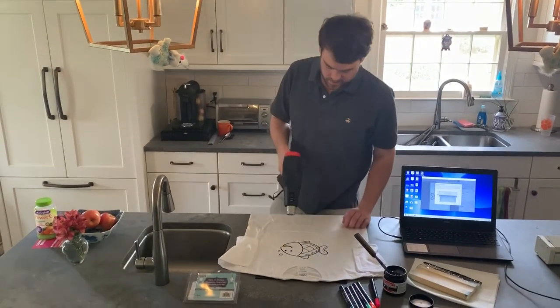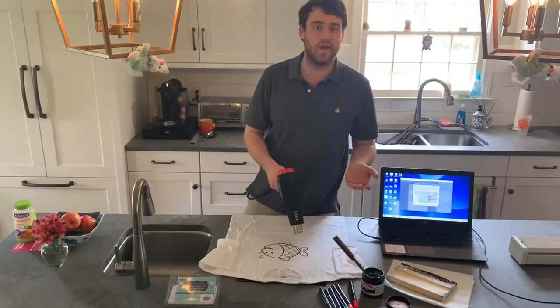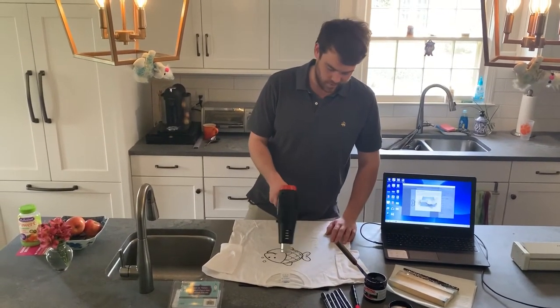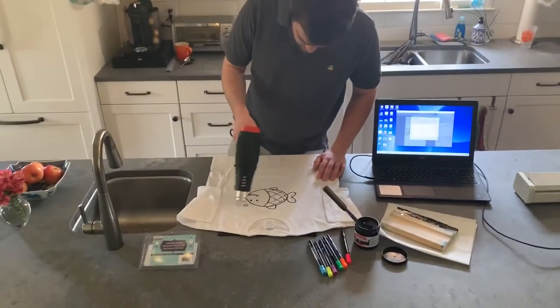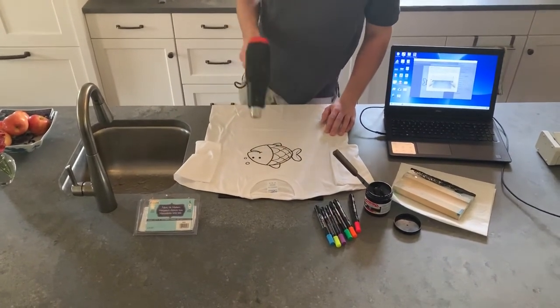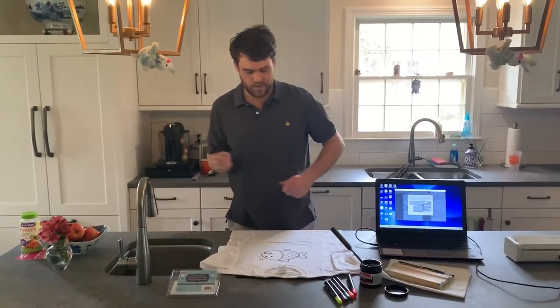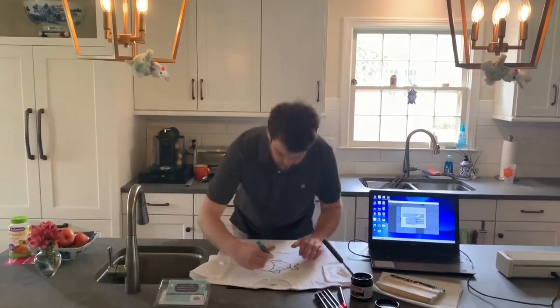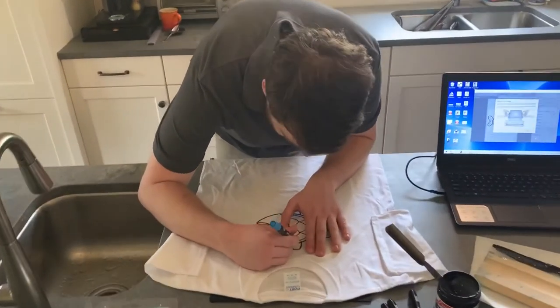We're going to do a quick heat gun here. Heat gun works best, but if you don't have a heat gun, you can use a hair dryer — it might take you a little bit longer, but it'll work. Once we got this cured, I'm just going to take these fabric markers and give them to your kids. It's a fun little activity for them to make their own shirts.